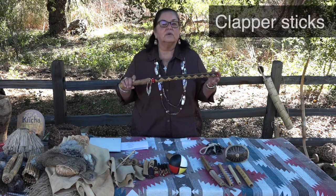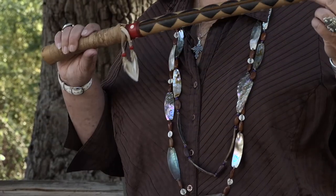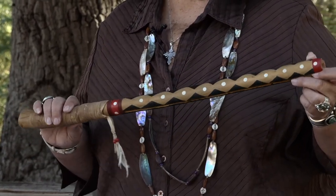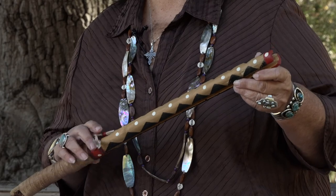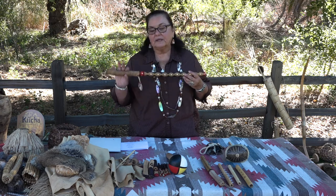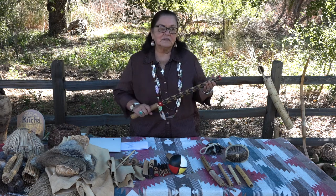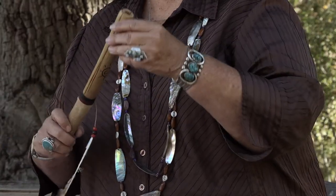We also had clapper sticks. This clapper stick is decorated, and this is mostly for the women and the girls. In Northern California it's different — the men have the clapper sticks and the women don't have a musical instrument. But the Luseño, Kumeyaay, and Cahuilla people here in San Diego County and Riverside do have the clapper stick. This is also made out of elderberry. Now this is the sound it makes — each one makes a different sound. Then we have a smaller one, and this one has a different sound.